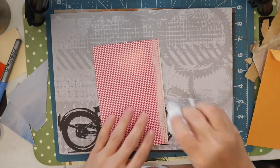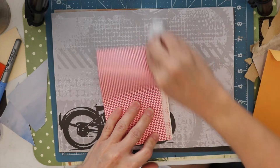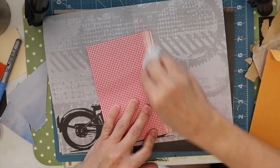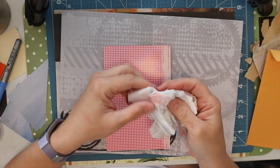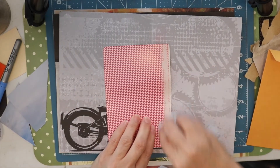So I am going to wipe that now with my napkin and make sure I got all the dust off. You can see there was still some red dust on there so let's wipe that again.